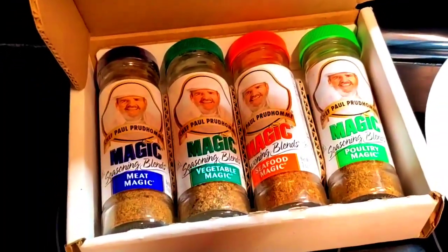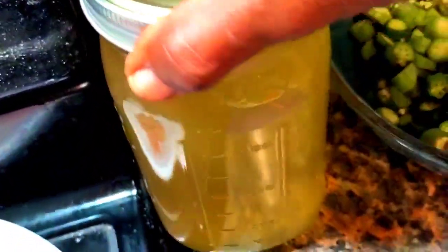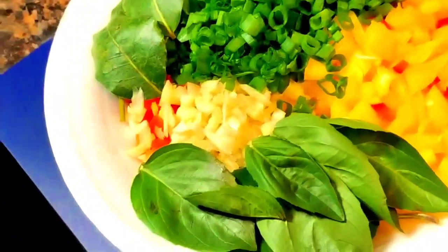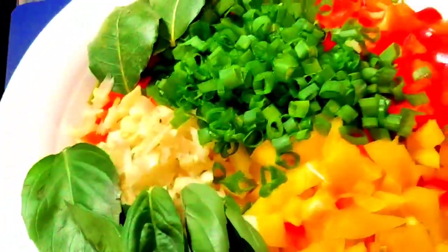This is my Chef Paul Prudhomme seasoning that I like very much. This is some turkey sausage. And here is the star of the show — some shrimp stock I made. Also tomato sauce and diced tomatoes, and that is lemon pepper that I made. Here is all of my fresh seasoning: red, yellow, and orange bell peppers, garlic, some celery, and all of my dry seasonings.